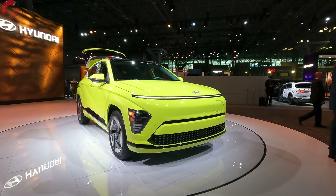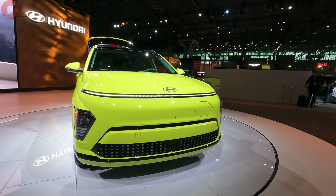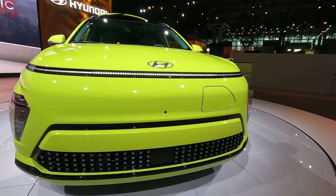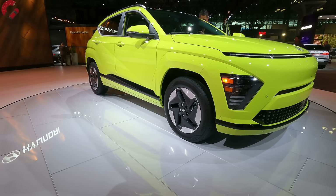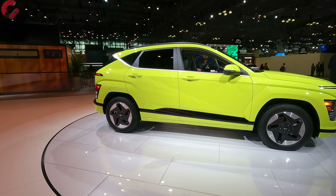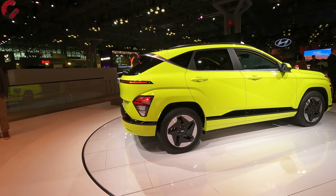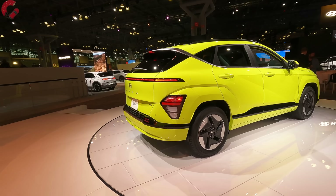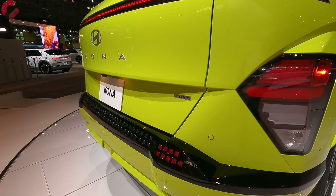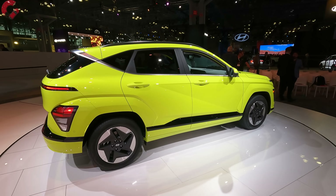For the Kona Electric, the standard range model has a 48.4 kWh battery pack with 154 horsepower and 197 miles of range. The long range model has a 65.4 kWh battery, 215 horsepower, and 260 miles of all-electric range. There's also a vehicle-to-load charging system so you can charge devices off the Kona Electric — a feature trickling down from more expensive electric models like the Ioniq 5 and Ioniq 6.